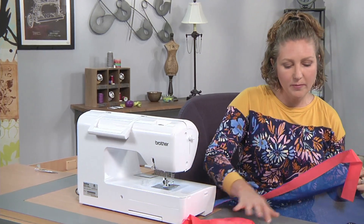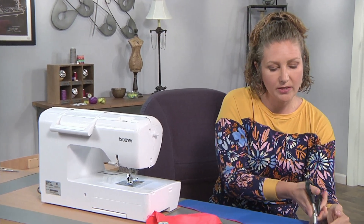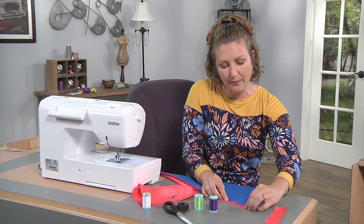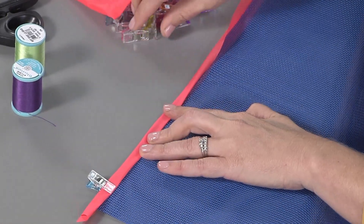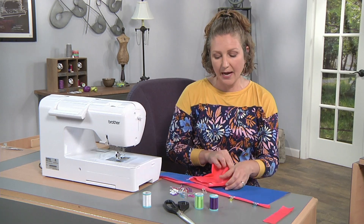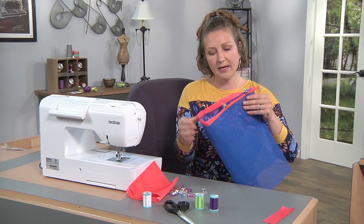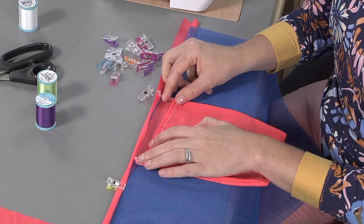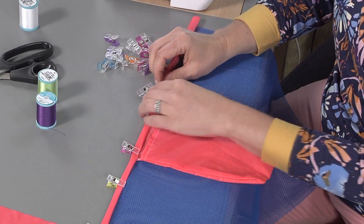Now we're going to fold over the binding and add our pocket to the center. To make the binding, do a double fold — fold the fabric once on the opposite side from where we sewed, then fold it again to fully enclose the seam. I like using clips to secure it as you go. Before getting too far, make sure to position the pocket on the top edge of the bag. This pattern can be created in multiple sizes depending on what you want to use your bag for.